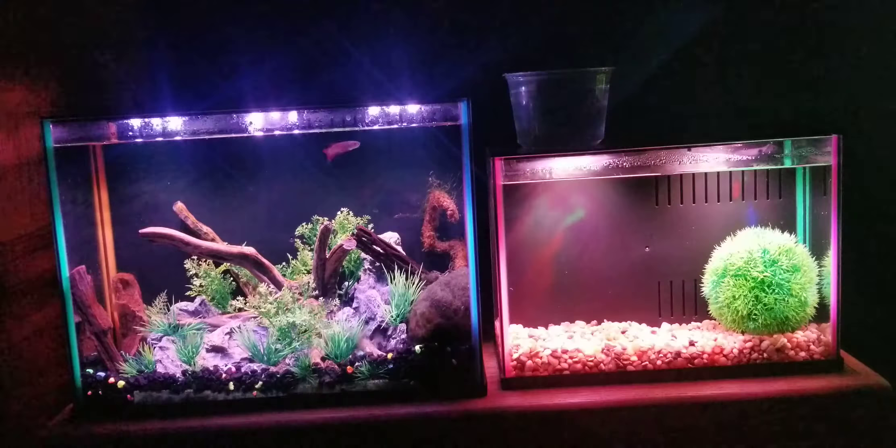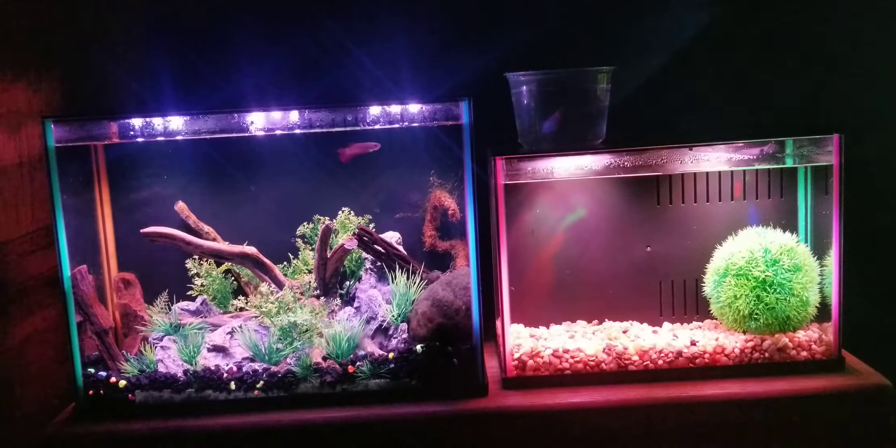Both tanks also have the easy-change filter — you can pop this up with the top off, it stops pumping out water, and you move it over then pop it back down to do a water change. It'll keep taking out water until the tank empties or you stop it. I personally don't use it — I just do normal water changes with a water siphon.